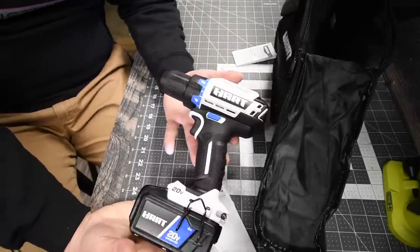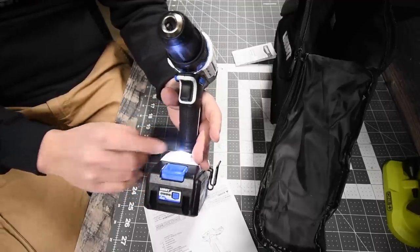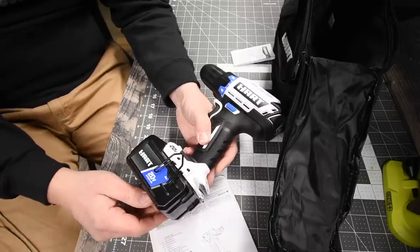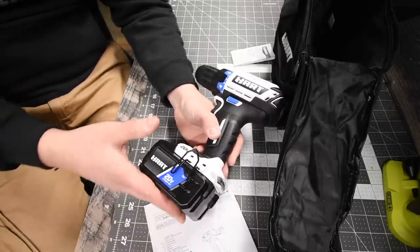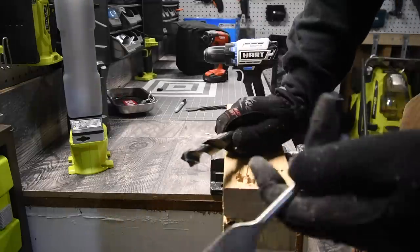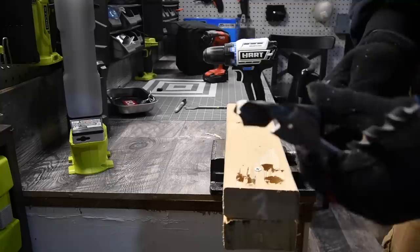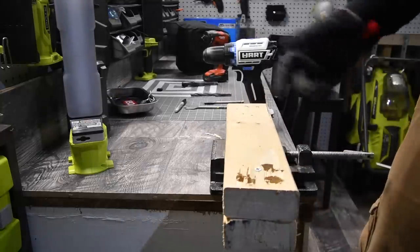It does have an LED light on the base. We're going to let the batteries charge and then compare the two amp hour versus the four amp hour. We'll use a one-inch spade bit, a half-inch drill bit, and a three-quarter inch bit — doing two holes each to see the difference in times.